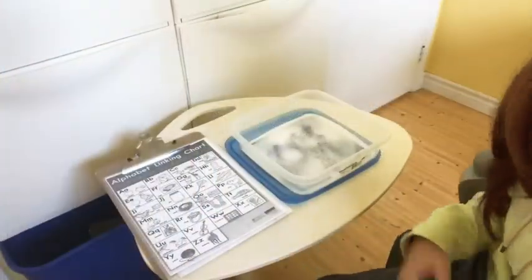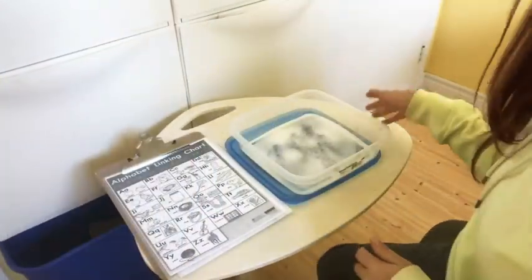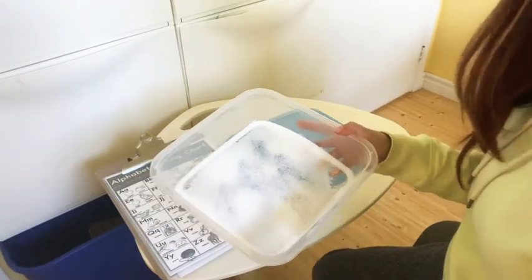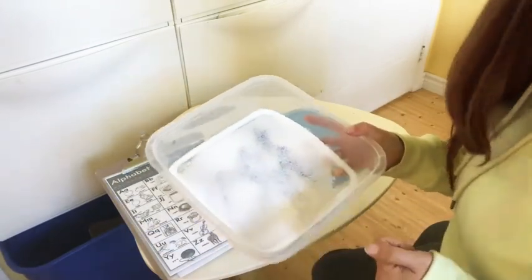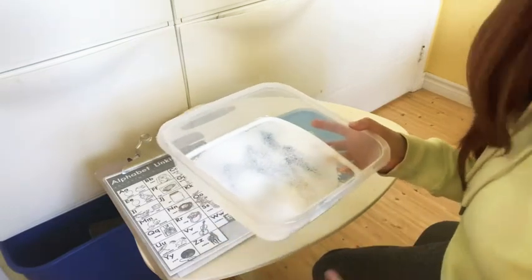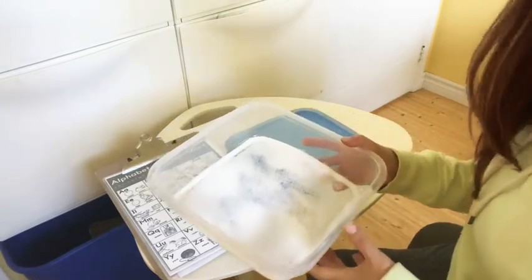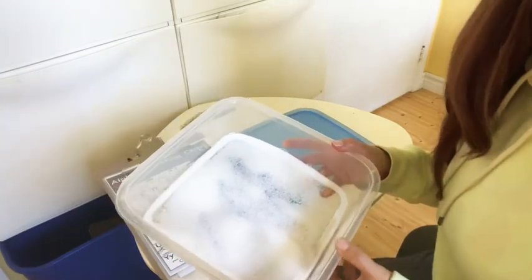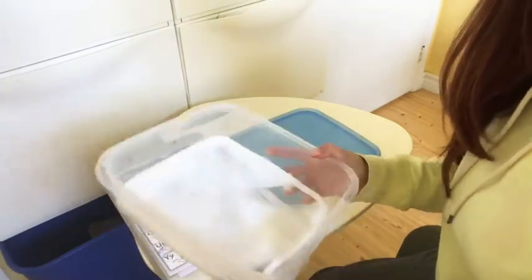Okay, so today is a super fun activity. You are going to need some kind of container or tray and just some salt to cover the bottom. You could probably also use flour or some other things, but I think salt is probably one of the easiest. I put a little bit of glitter in mine, so you can see a little bit of blue glitter.